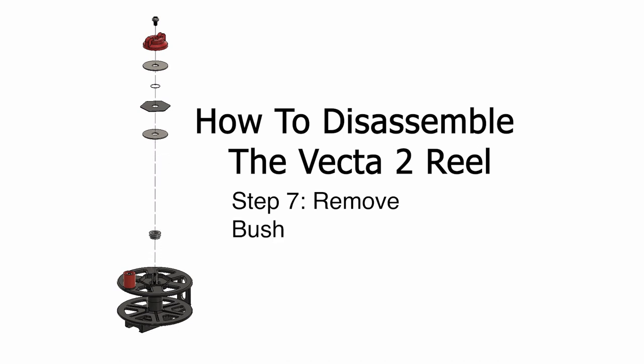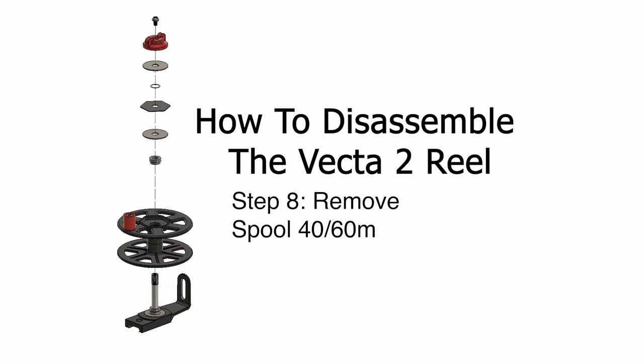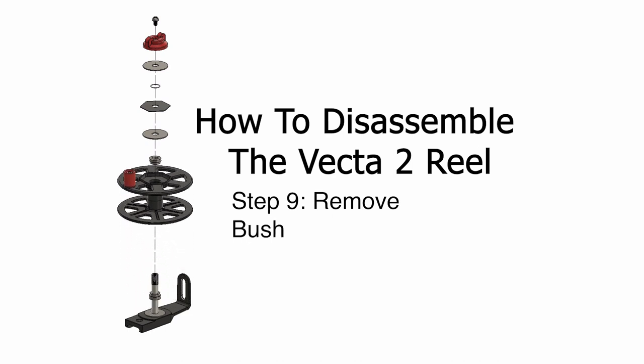Note: both bushes are exactly the same and can be used on either side. These reels come in two sizes — there's a 40 meter and a 60 meter.